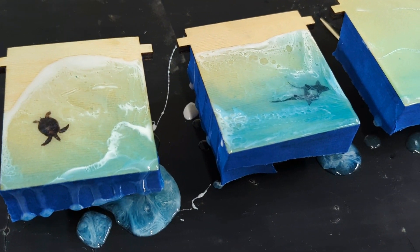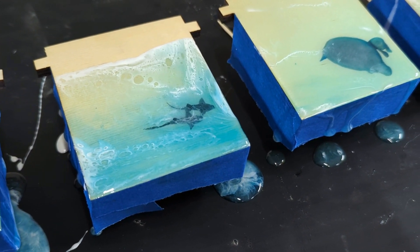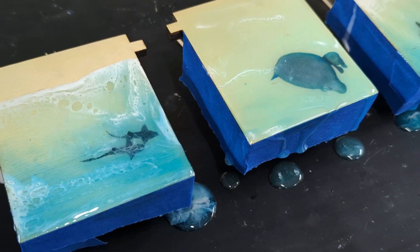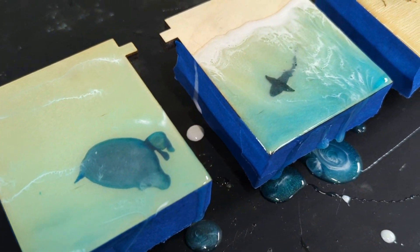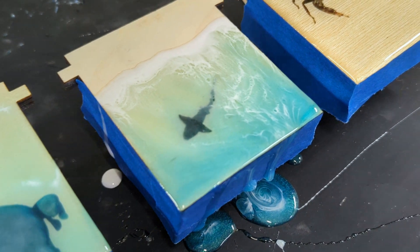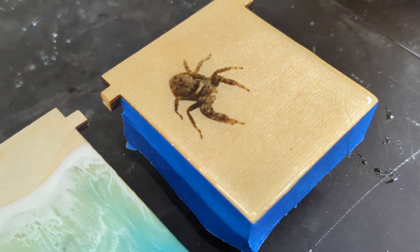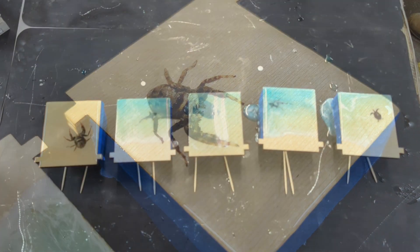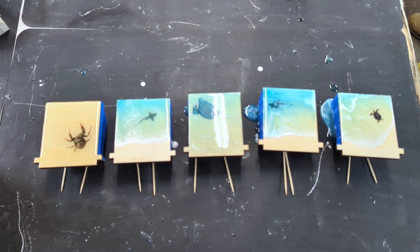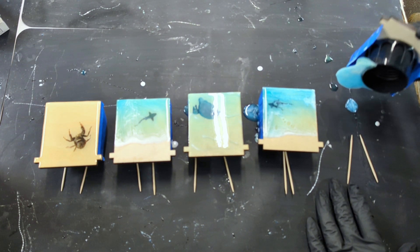These are so much fun. Even my little jumping spider — I just put a clear resin pour over him. I like to let these dry for 48 hours. At the 24-hour mark, the resin is dry but still a little malleable. At this stage, it is easy to accidentally scratch or put a dent in the resin. At 48 hours, the resin is hard. Be sure to cover the boxes to help keep dust and debris off while drying.